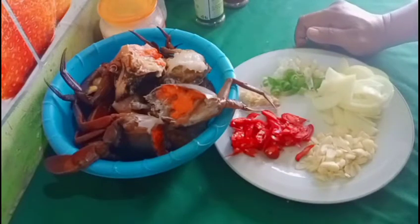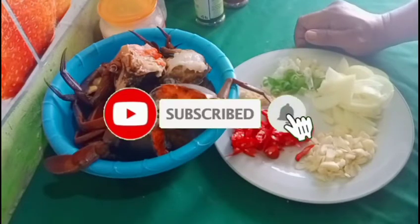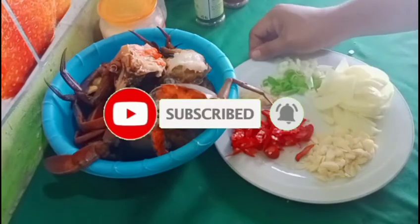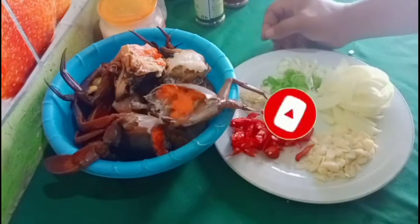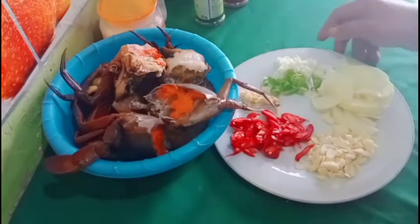Namun sebelum itu, seperti biasa ya teman-teman, jangan lupa untuk like, komen, share, dan subscribe tentunya. Karena subscribe itu gratis. Dan jangan lupa juga untuk menekan tombol loncengnya agar mendapatkan notifikasi terbaru video-video dari Faiz Food Channel.